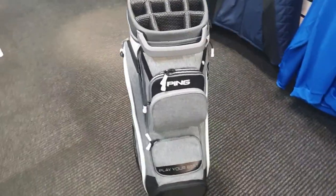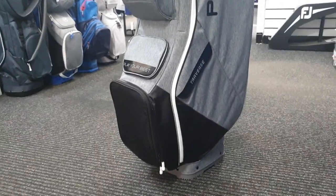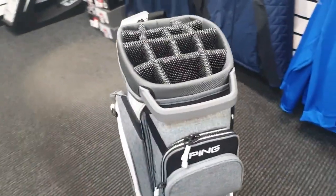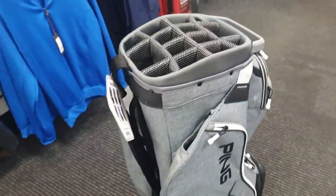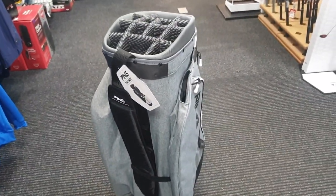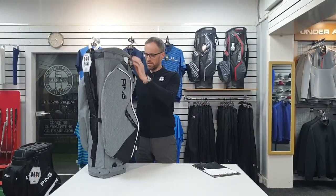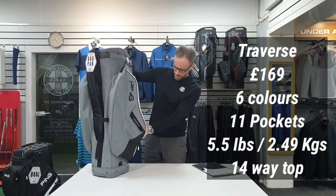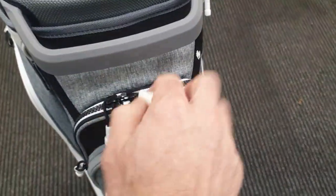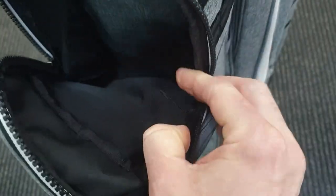This has 11 pockets, I'm told. Let me see if I can count that. One, two, three, four, five, six, seven, eight. It definitely says 11 on the website. I quite often find with bags that they claim more pockets than there actually are. There are internal ones in there - yeah, two in there. So yeah, probably does physically have 11 pockets.